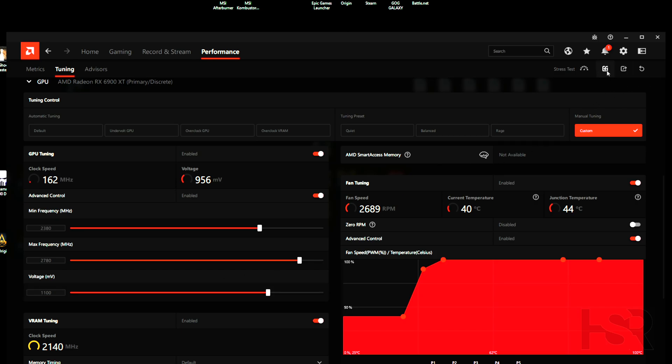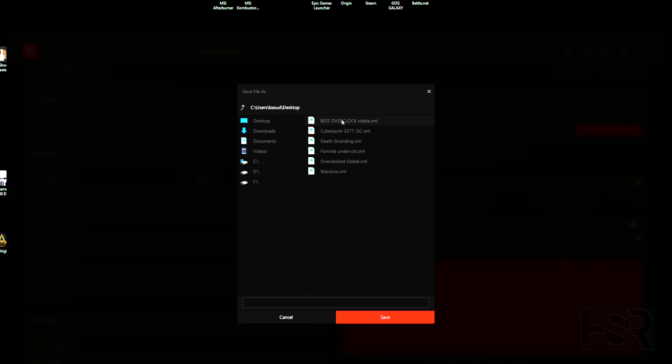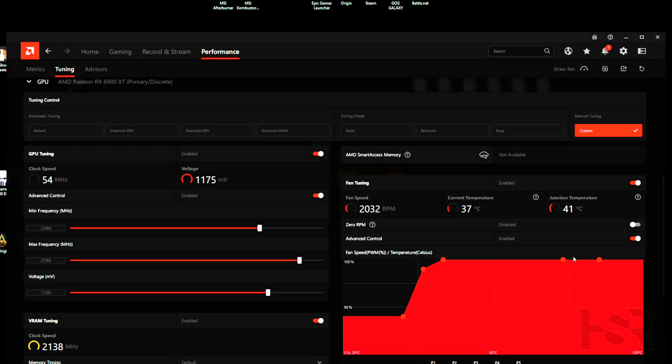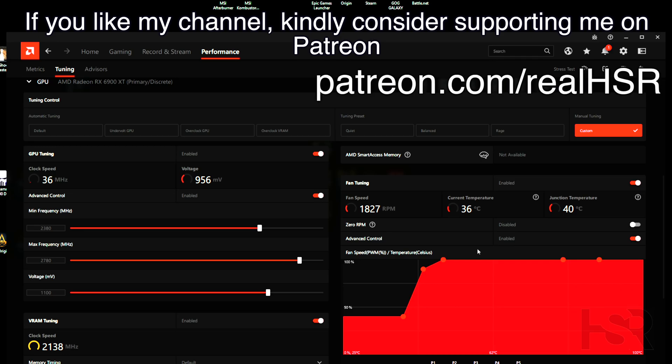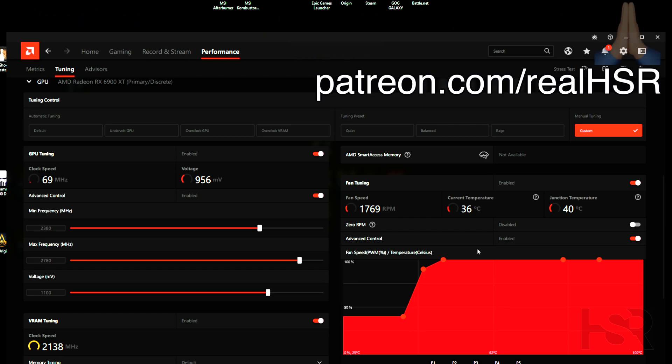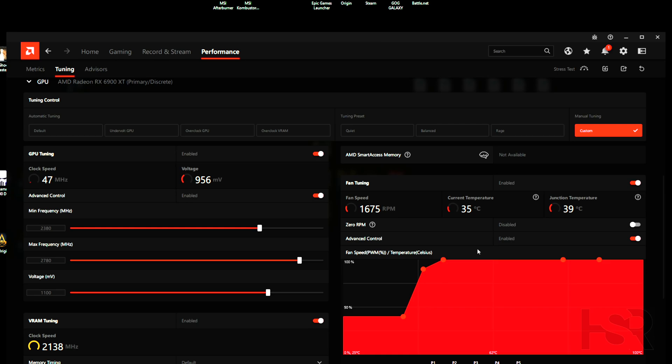One last thing — click Save. I always confuse the save and load icons, so just make sure you're clicking the correct save button, not the arrow. Save it as something like 'Best Overclock.' That's it! If you love the video, drop a like — it helps others find it. Let me know in the comments if you'd like an Nvidia GPU overclocking video. I've also linked the MSI Afterburner overclocking video in the comments. Thanks so much for watching — take care, bye!